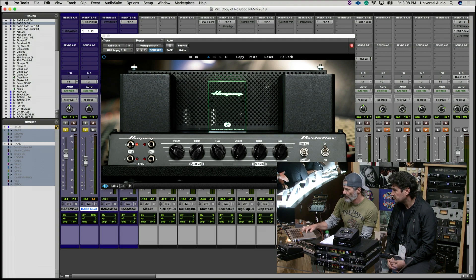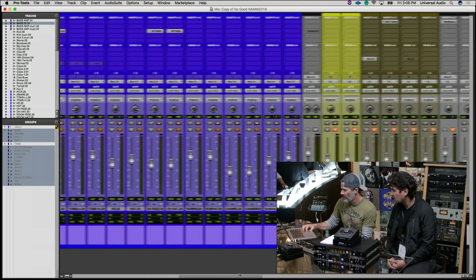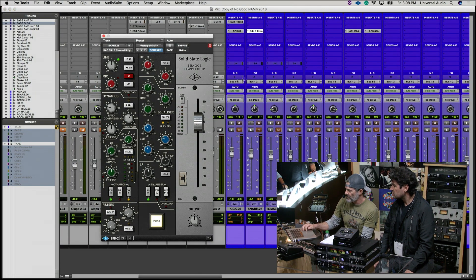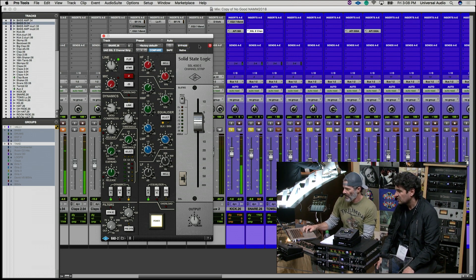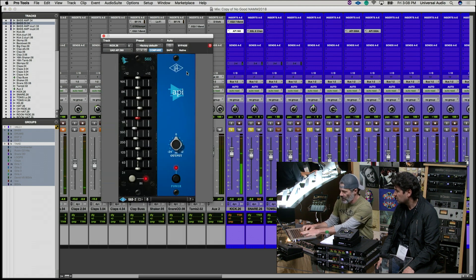Before I was working on the drums, I'll just review really quickly. I put an SSL channel on the snare drum — just the before and after, soloing up the primary stuff. Just kind of brightening the snare, and you can also hear how it affects the kick drum. And then I put a 560 EQ on the bass drum to tighten it up, give it a little more punch and articulation.